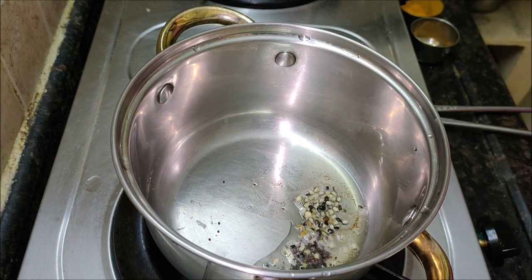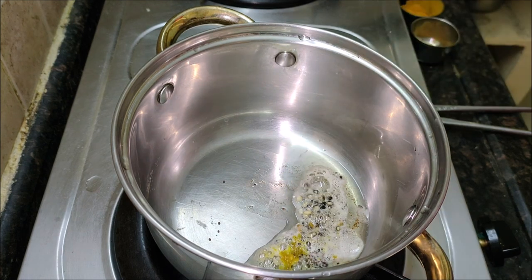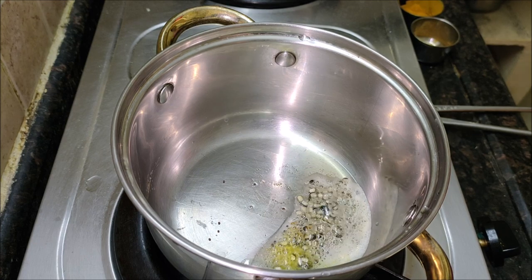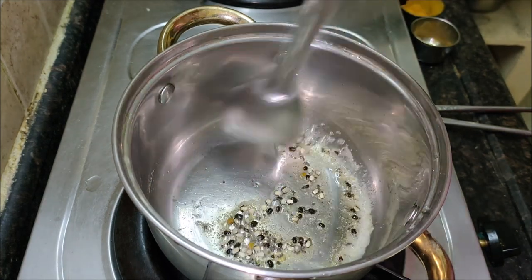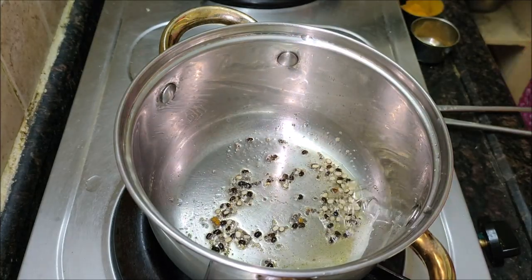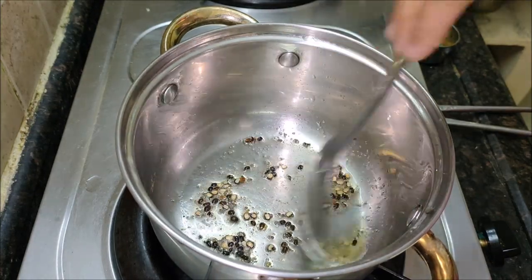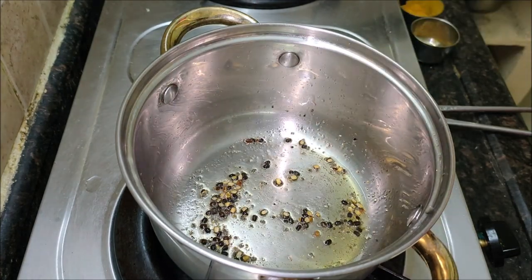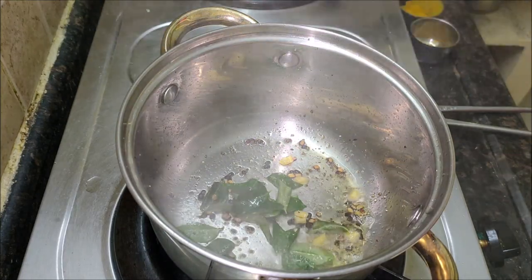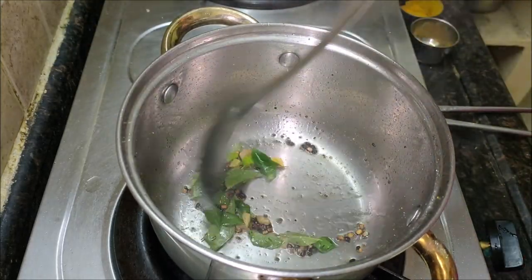Comforting curd rice is a popular dish from South India where soft cooked rice is mixed with yogurt and then tempered with spices. The process of making curd rice is pretty simple and straightforward. The rice is cooked with more water than you normally would, so it's quite soft — that's the consistency you want for curd rice. Tempering or tadka refers to the process of adding seasoning to the dish at the end and is an integral part of Indian cuisine. For the tadka, I used mustard seeds, urad dal, curry leaves, and dried red chillies.